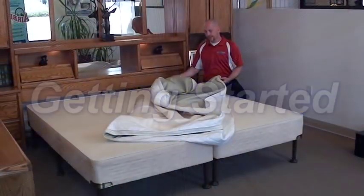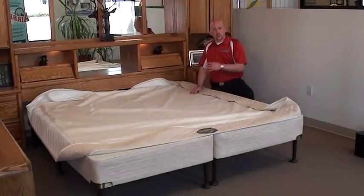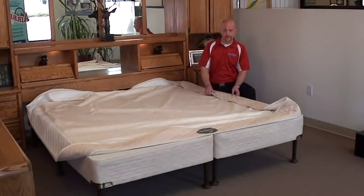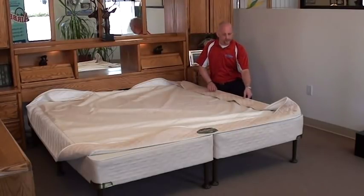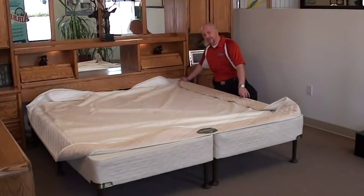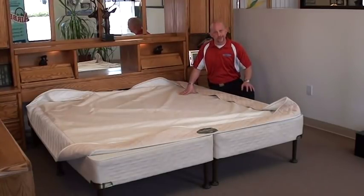You'll notice that the top cover is actually shipped to you zipped inside out. Once you've removed the top cover panel assembly from the bottom cover panel assembly, put it off to the side. We're going to lay out the bottom panel assembly and prepare it for the installation of your M rails.